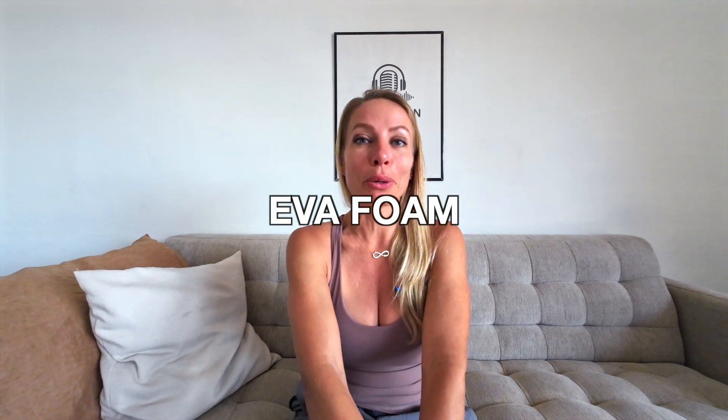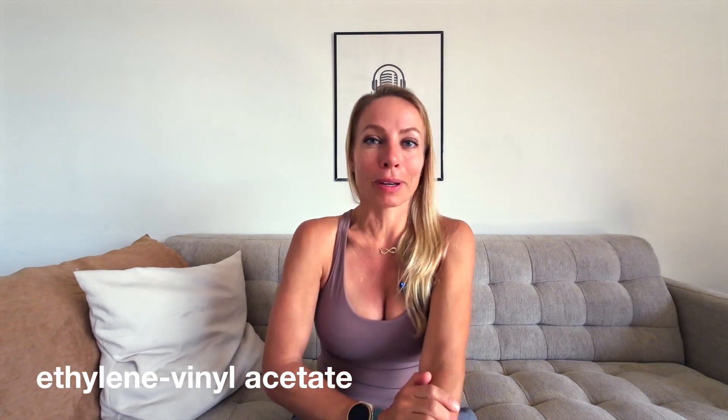Moving on to EVA foam. EVA stands for ethylene vinyl acetate. EVA foam is the foam that has been around the longest. When you hear about supercritical EVA, you're talking about a newer version with more bounce and less weight. EVA is great because it's very affordable, durable, and pretty versatile. It absorbs shock effectively, making it great for a daily trainer, and you'll probably find it in a lot of shoes you already own. The downside is it's not as responsive or soft as TPU or PIBA foam. You can find EVA in the Brooks Ghost, the Hoka Clifton, and the New Balance Fresh Foam X.